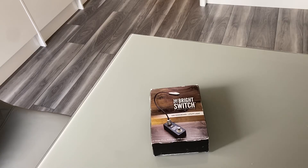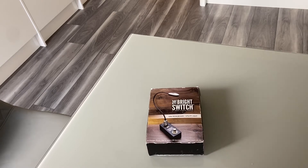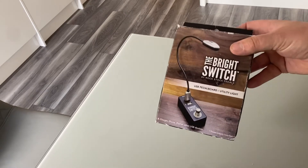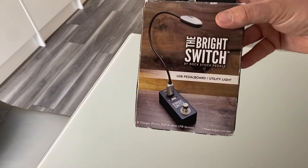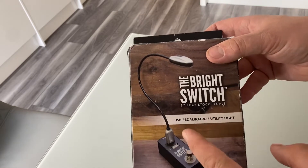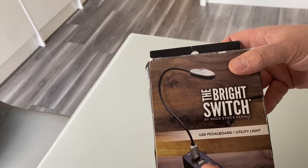Hello everybody and welcome back to another video. I haven't uploaded one on this channel for quite a while, but I've just purchased a new piece of gear — well, new to me, it was secondhand from eBay. I thought I would just do a little review on it as there aren't many on YouTube. This is the Bright Switch by Rockstock Pedals; I believe they're an American company.